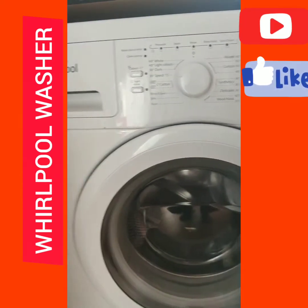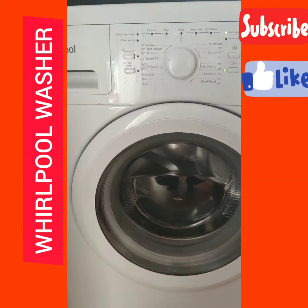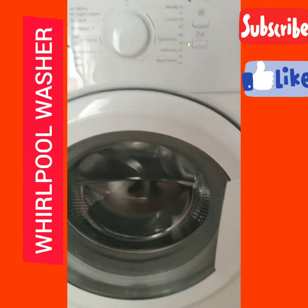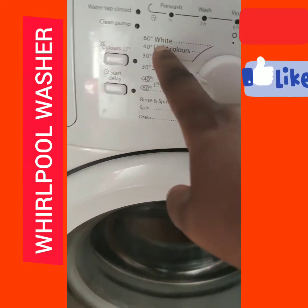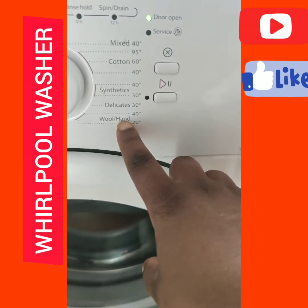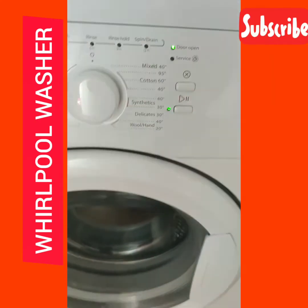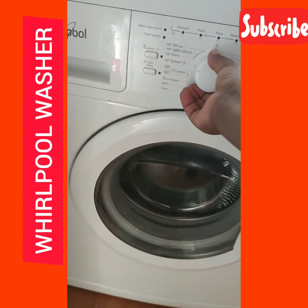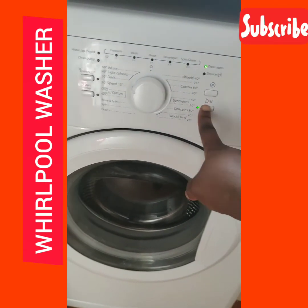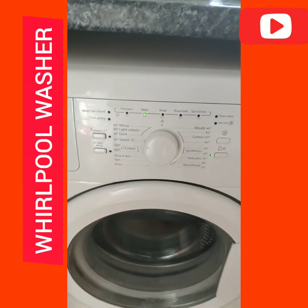I'm setting it to rapid wash. My washing machine is 6kg capacity, so it can wash up to 6kg. There are settings for white, light colors, dark, easy-care, wool, delicate, synthetics, cotton, and mixed fabrics. I've already set it, and I'll do a long press — now it's come up as wash.